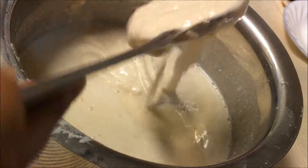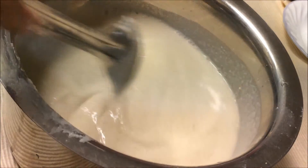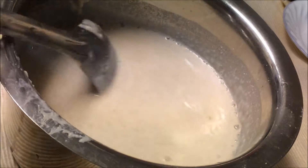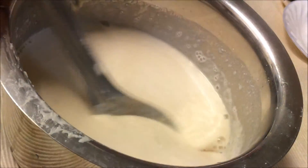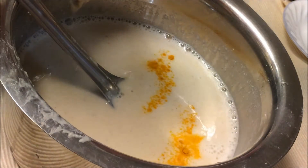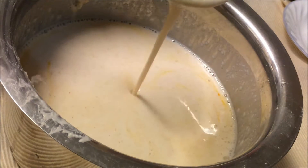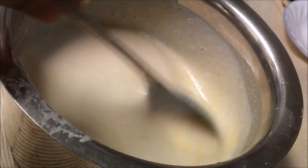Add some salt — if you don't give salt to your children, you can skip it. Add a little bit more water to get the right consistency. Now add a pinch of turmeric: it gives a nice color to the dosa and is also good for health, so I try to include turmeric in the food. Stir it — it's now the right consistency, not too thick or too watery. We don't need to ferment it; we can make dosa right away.